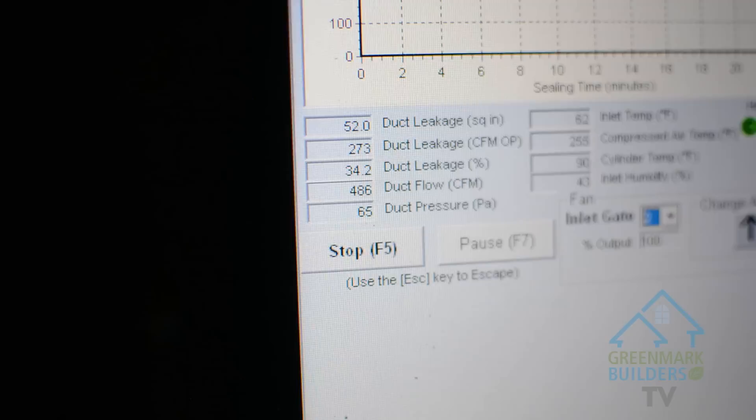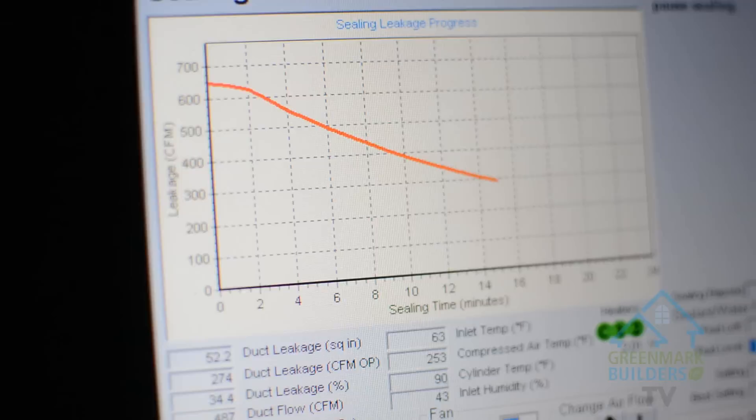As we seal those leaks, that pressure will build up — and that's what the homeowner wants: more airflow into rooms they currently wouldn't be getting. The fog mainly stays on the main floor because that's where your open ductwork is. Any fog in the ductwork going up through the walls gets trapped inside the wall. You can go downstairs and check out what it's looking like. We have an industrial furnace fan inside furnace filters sucking in the air and blowing out clean air through the filters. Our duct leakage is now at 280 from 671, and our duct pressure, which started at 28, is now at 63.